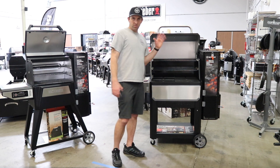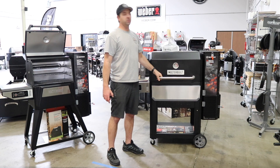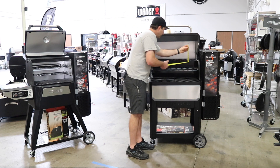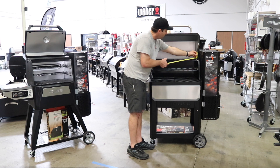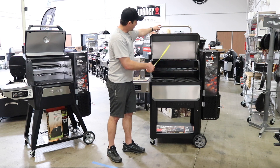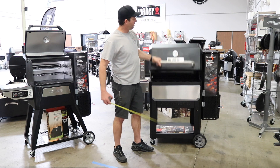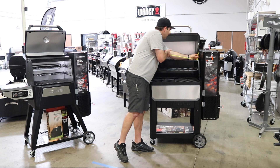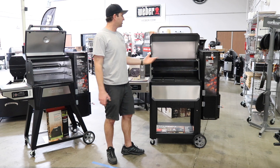One concern people had when they saw the first pictures was that the way the lid opens up makes it appear there's not much room on the top shelf. But on the contrary, the lid is double-wall insulated and you have almost five inches of height where the lid is. When I measure across, it's dead level with the top of the hopper, and moving down to the inside line, you have almost five inches of height on that top shelf — so it's definitely usable.